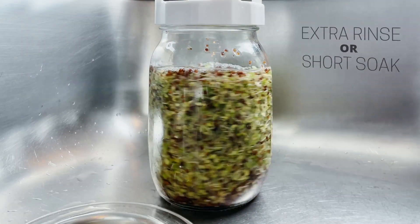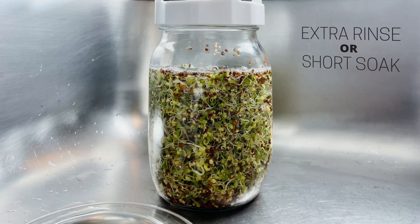Certain types of seeds in the brassica family — broccoli, radish, mustard, cabbage, kohlrabi, and kale — like to grow fuzzy little roots around day two to four of sprouting. These root hairs are called cilia, and it's actually just a sign that they're thirsty, which is why they're most prominent in the morning. It can help to give them an extra rinse that day, or alternatively give them an extra one-minute soak at each rinse so they have a little more time to absorb the water.